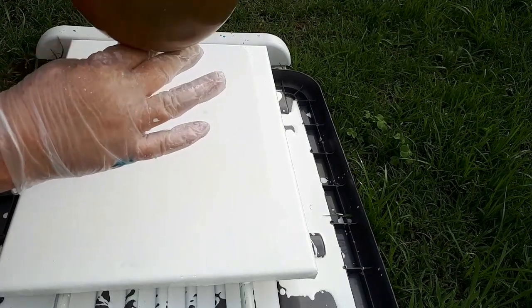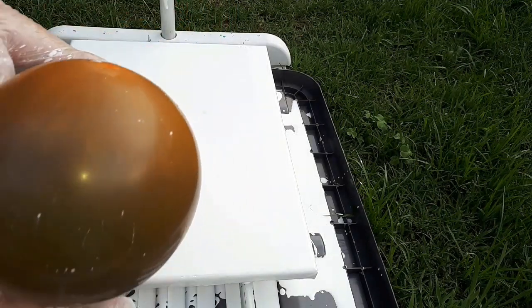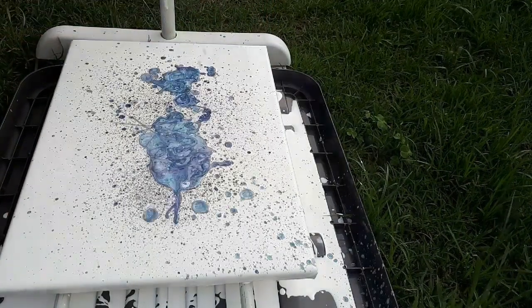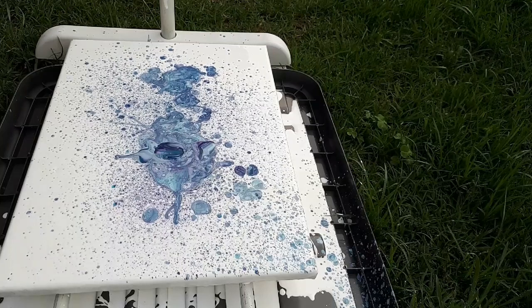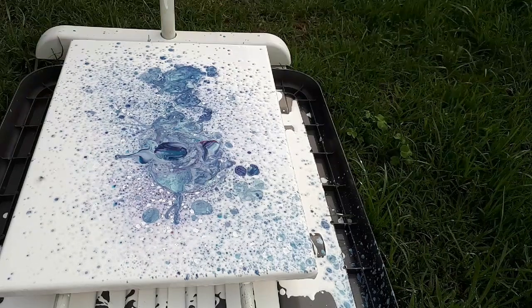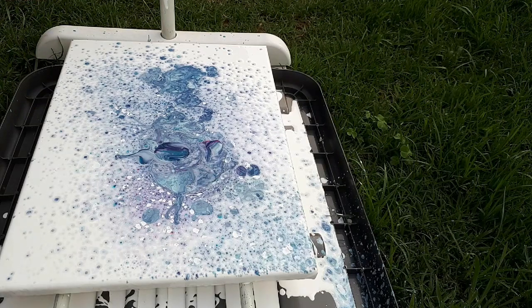I'm going to flip it upside down like a flip cup but a flip and splurt - ready guys? I have to hold it somehow, I'm too nervous to let go. Okay... wow, that's interesting. Oh dear, oh dear! What are you laughing at, dude? Wow, oh dear! What did you think, guys? Please let me know in the comments.